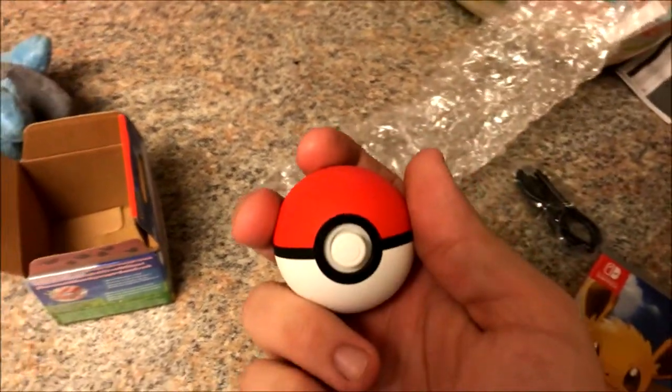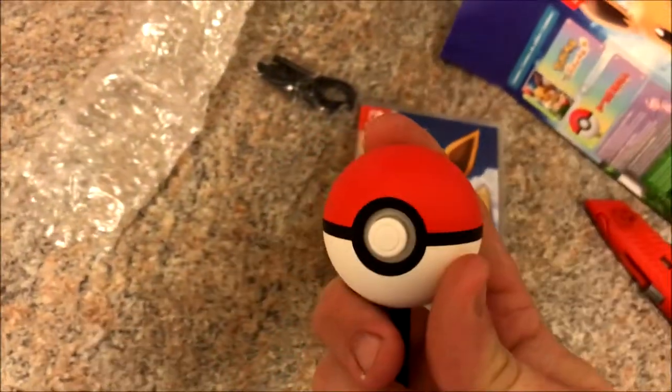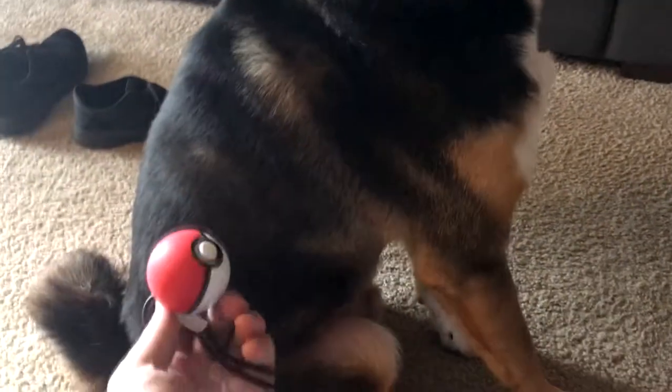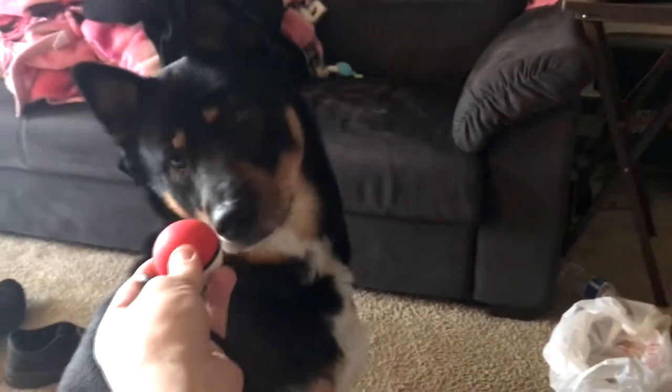I wonder if you can catch real things... like in real life. Get in the ball.